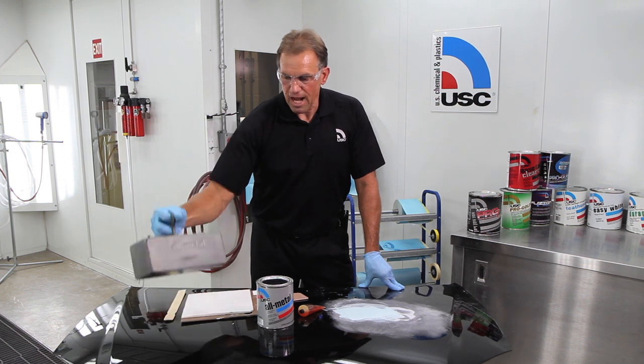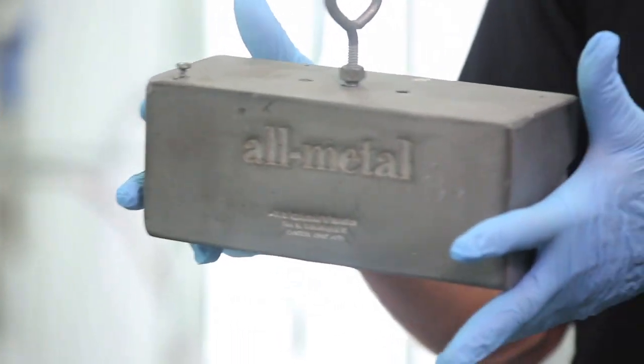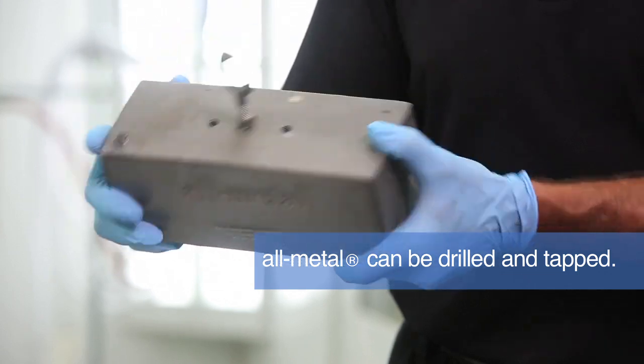As you can see here, we made a block. The lab made this block about 30 years ago and it's still in the same form that it was when it was made — drilled and tapped. It has a screw here, a bolt here. You can see the holes.